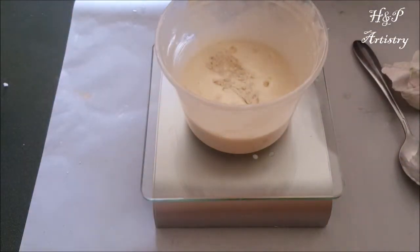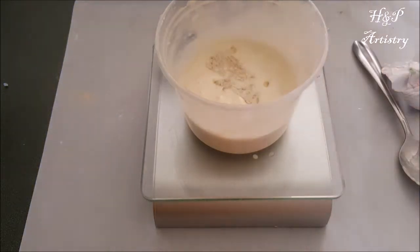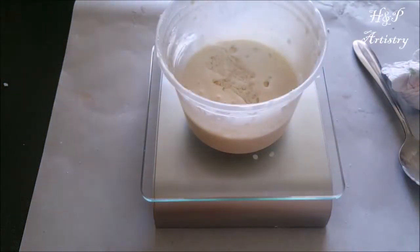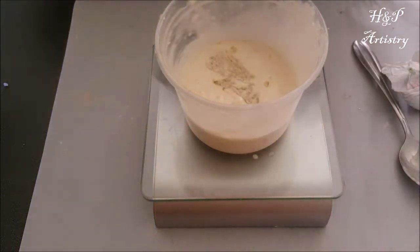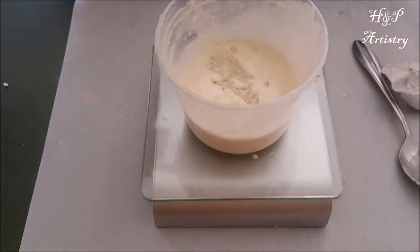And my tapioca starch. What the tapioca starch does is keeps it from getting overly greasy.